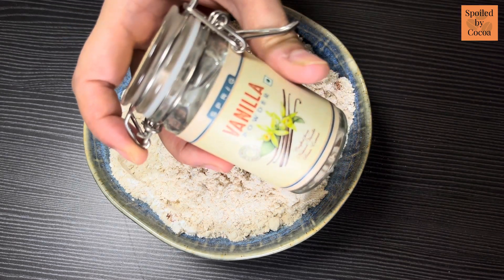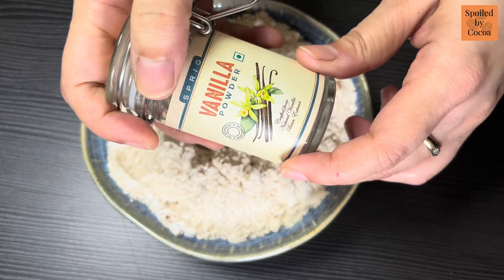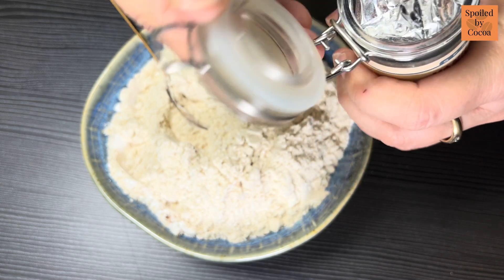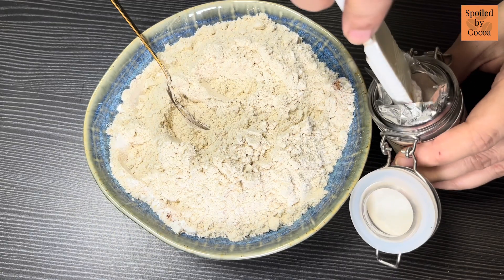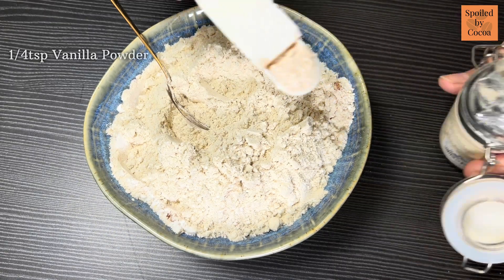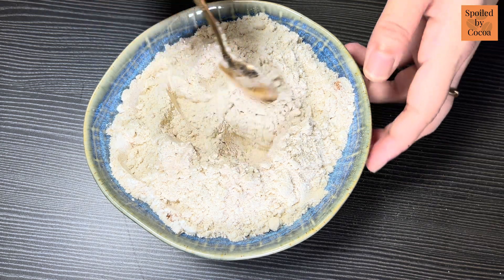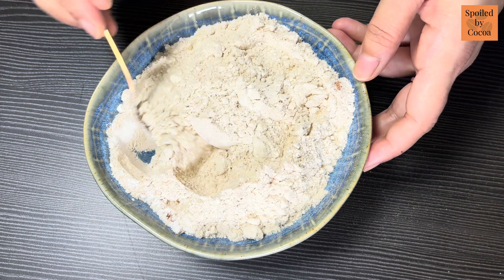Now I am going to add 1/4 teaspoon of vanilla powder. You can replace it with the same quantity of vanilla extract — just add it in with the wet ingredients. Mix everything together and keep it aside.